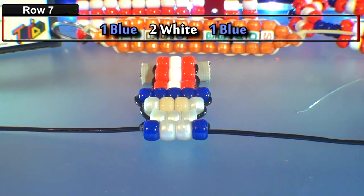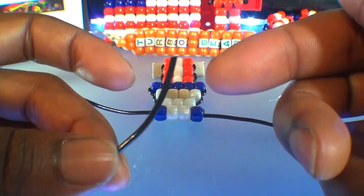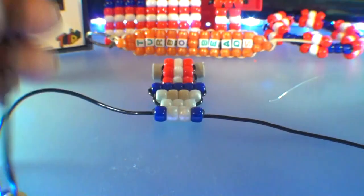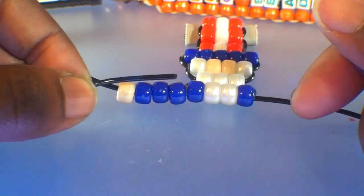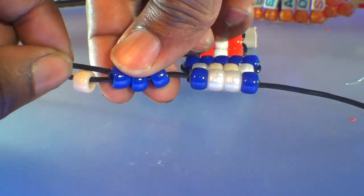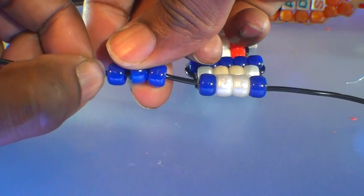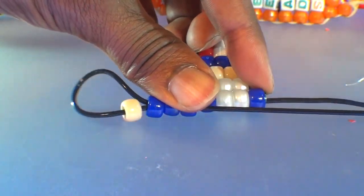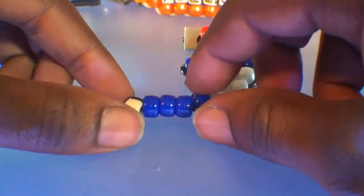Once you've finished the seventh row, it's time to create the arms. To make the arm, we'll take one end of the string and add three blue beads followed by a tan bead — that's a total of four beads. Run those beads toward the top, then using that same end of string, run it through the three blue beads going in the direction toward the pattern. Watch close as I guide the string through these three blue beads. Once you get that string through, push those three blue beads toward the center of the pattern, hold them down, and pull that string all the way through until the beads come together, creating the arm.